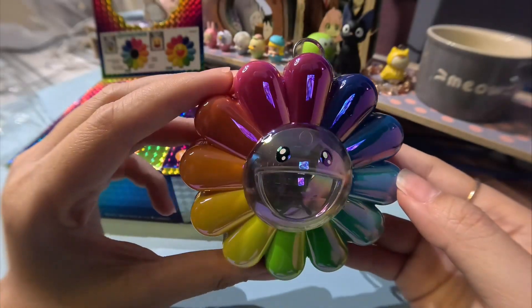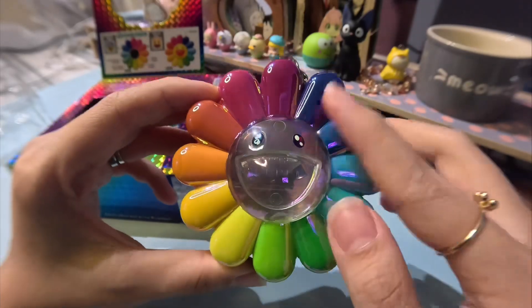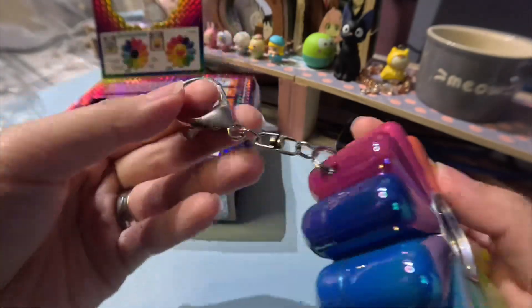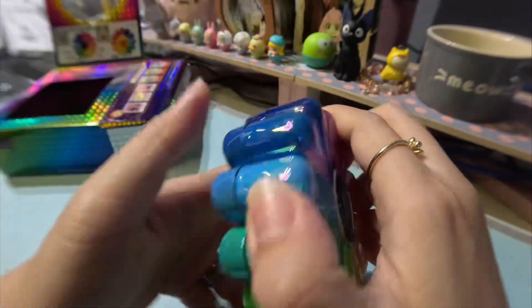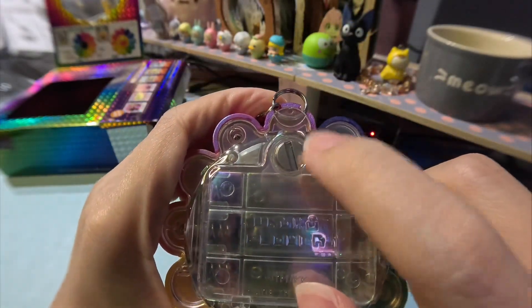Look at how reflective the surface is — it looks almost metallic but it's actually plastic. You can see how the light reflects off the surface. Oh, so nice! It even comes with a keychain. Let's insert the batteries — this is a really huge screw.